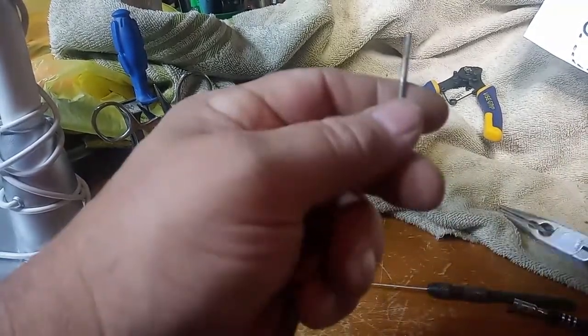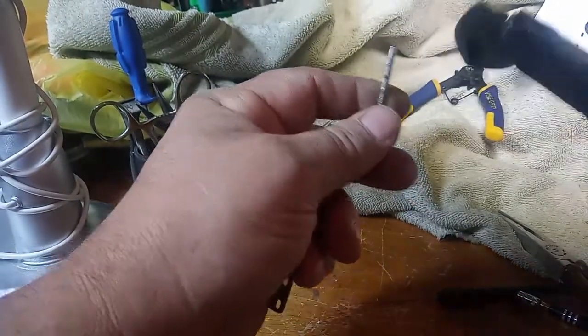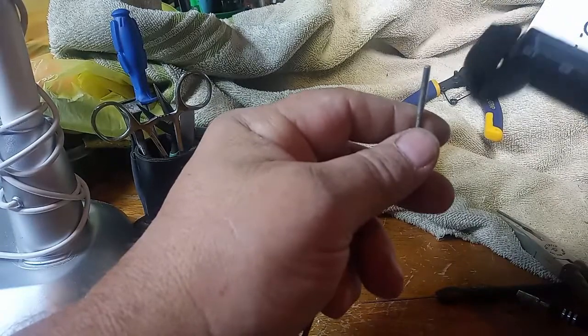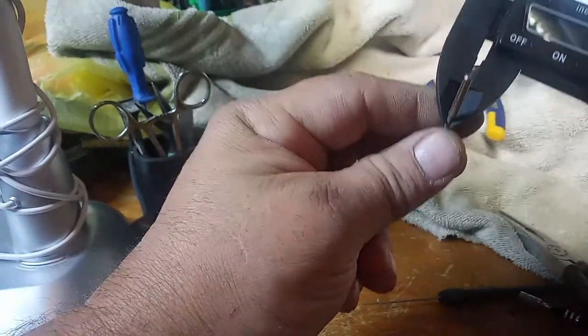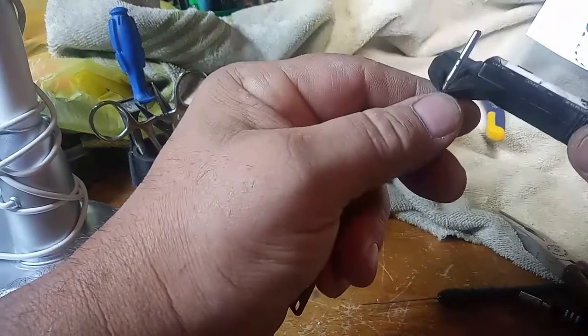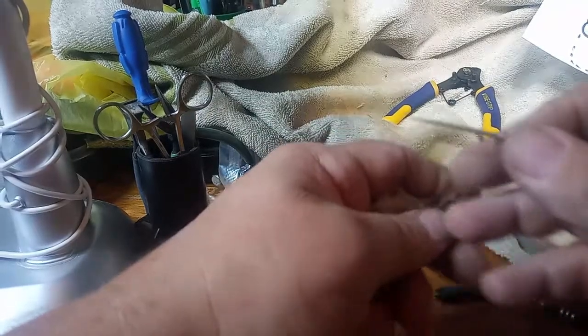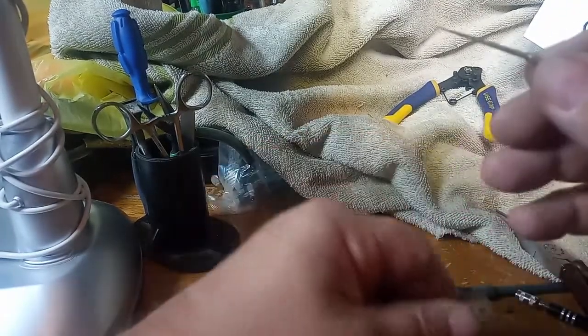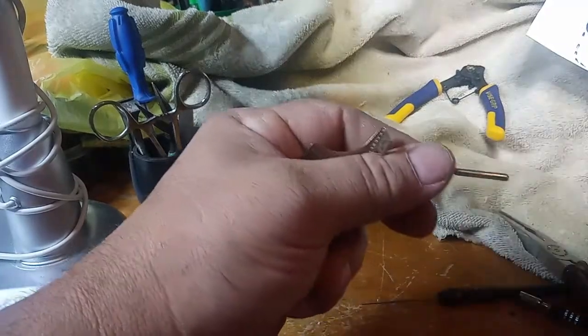You just have to remember: the bushing itself is 2.3 millimeters in diameter. So this will get us up to 1.8 millimeters. I'm going to put this in my drill. If you go too fast, you'll break these off, so stand by.